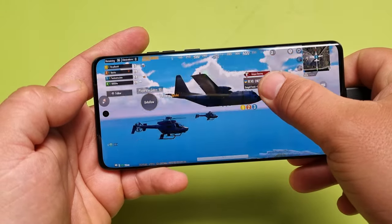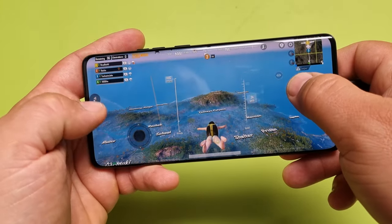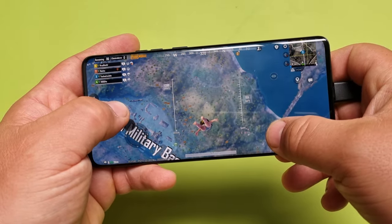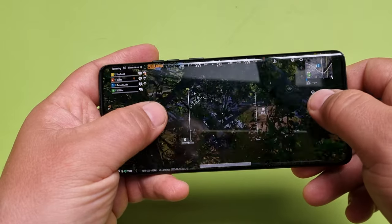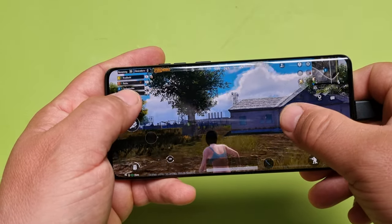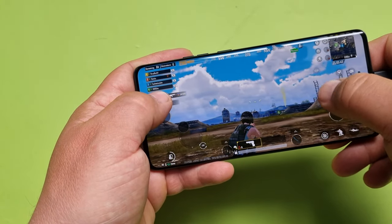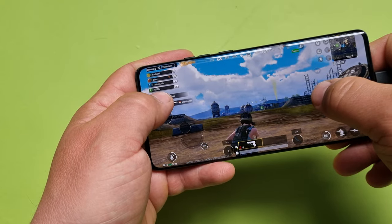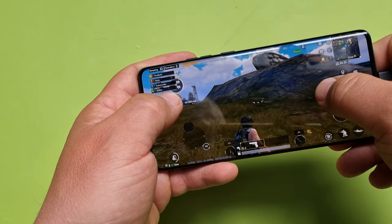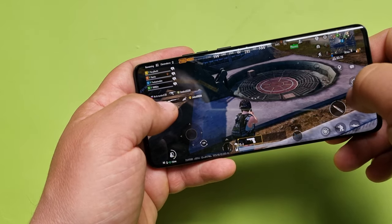Gaming — PUBG at maximum settings all the way. Let's try it out. Don't see any glitches, it's all smooth at least for now. Running at 60 frames — gaming is okay, fine. I love the speakers though — wow, beautifully sounding. I can really hear everything.